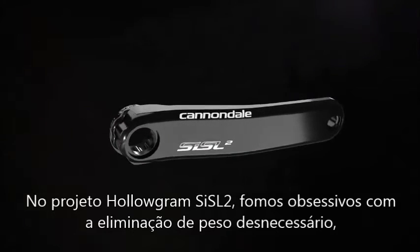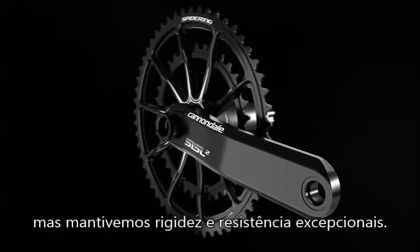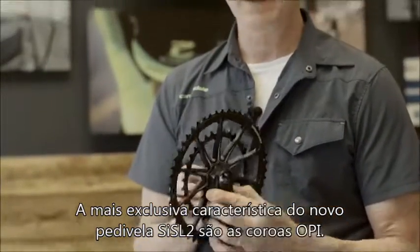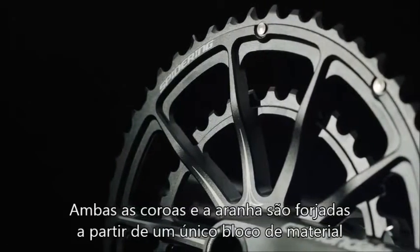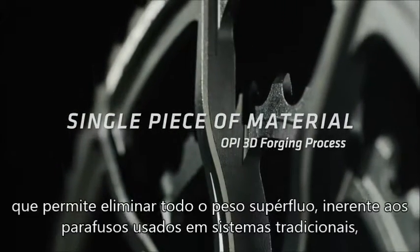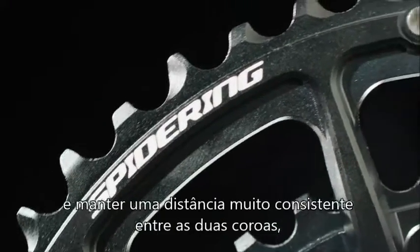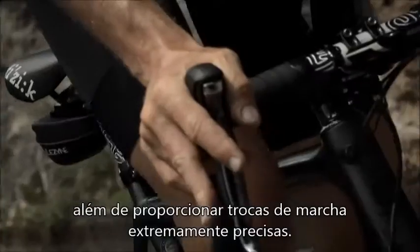The Hologram SISL2 crank is obsessively engineered to remove every last gram of material while maintaining exceptional stiffness and exceptional strength. One of the most striking and unique features of the new SISL2 crank is the OPI spider ring — really visually differentiated, all done in the name of saving weight and improving stiffness. By forging both chainrings and the spider from a single piece of material using our patented OPI 3D forging process, we are able to get rid of all the redundant weight added by bolts and nuts on a traditional chainring set, while simultaneously keeping the relationship between the two rings very, very consistent. There's no flex or movement between the rings for extremely precise shifting.